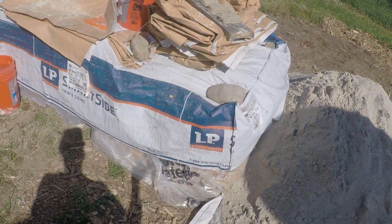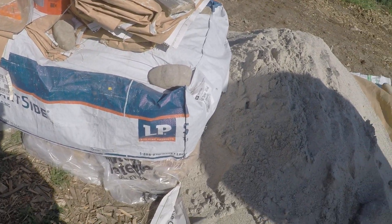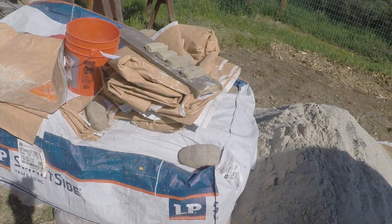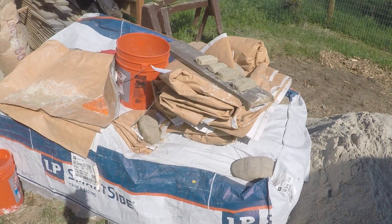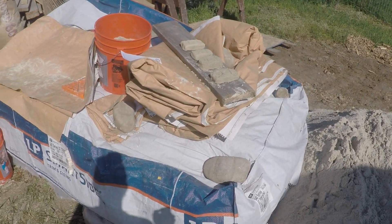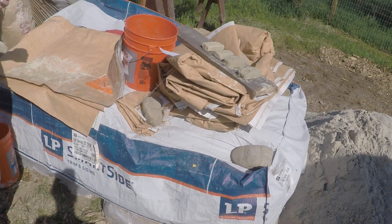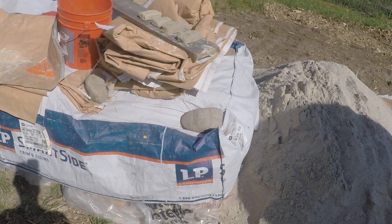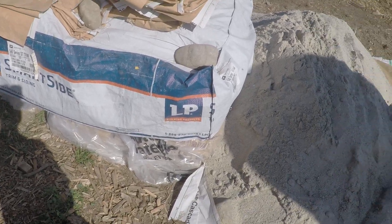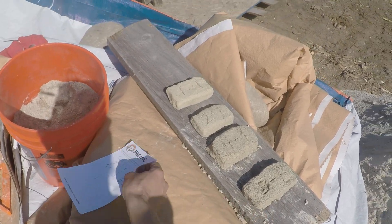If we had gotten the nearby clay, we would have needed two yards because it already has sand and silt in it, so we'd need less additional sand. When these bricks dry, you can scrape them out and see how crumbly they are, then drop them from shoulder height — the one that doesn't break is the ratio you use.